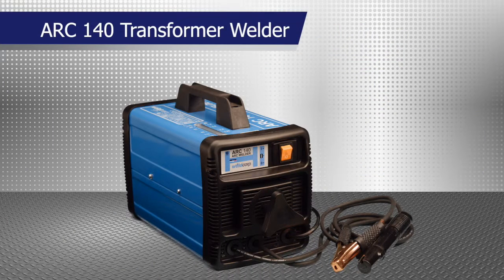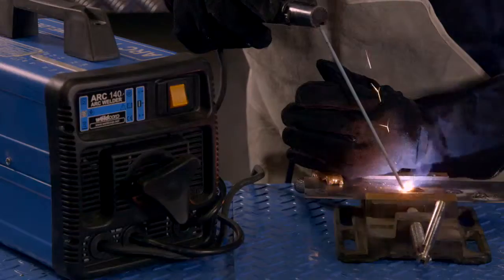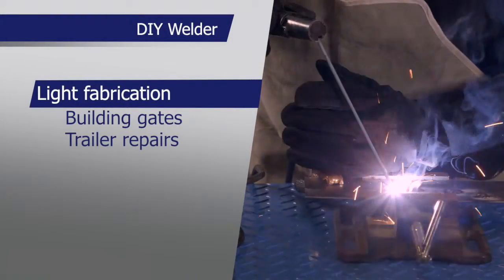The Transformer Arc 140 welder is an entry-level AC stick welder. It's great for the DIY welder around the home, doing light fabrication work such as building gates, trailer repairs and other welding projects.